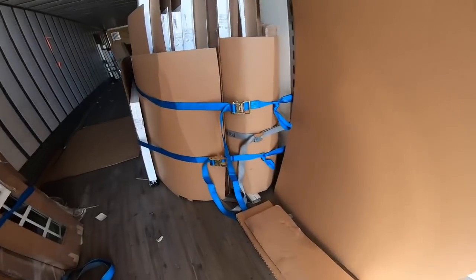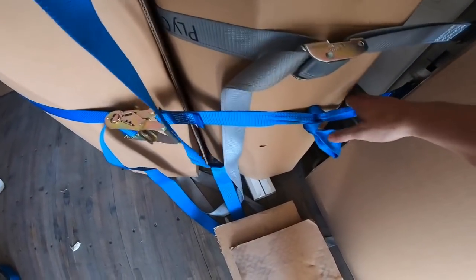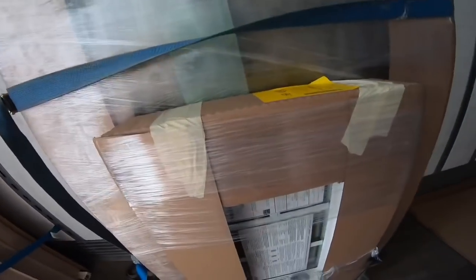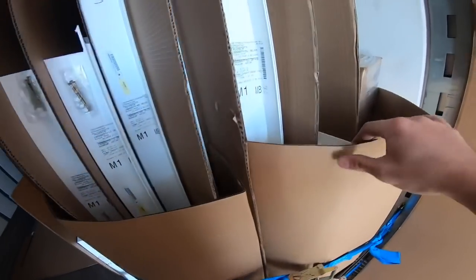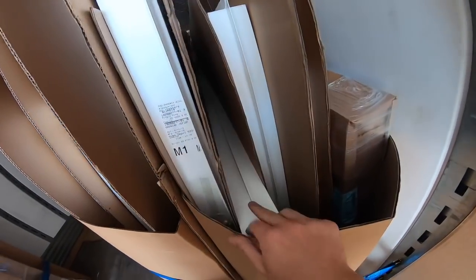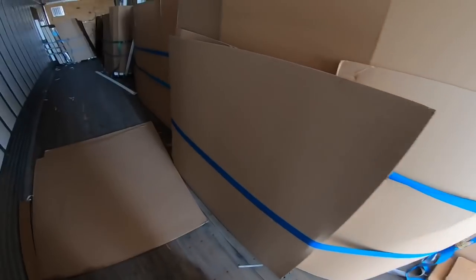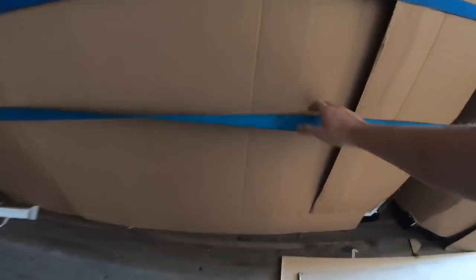Go through here, pull on them, double check — make sure they're tight but not too tight. Cardboard's all the way around: cardboard, cardboard, cardboard. No metal on metal, no leaning. Two straps throughout.